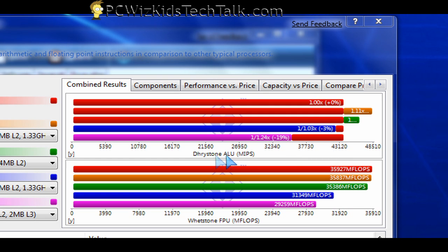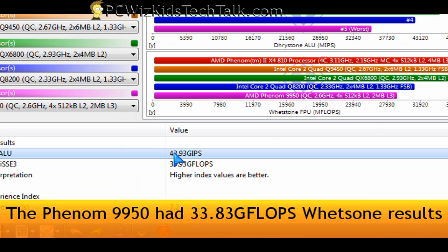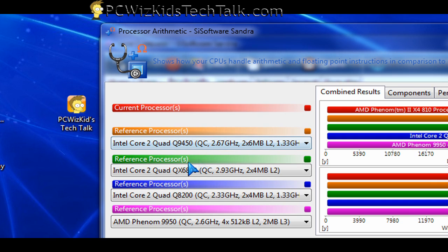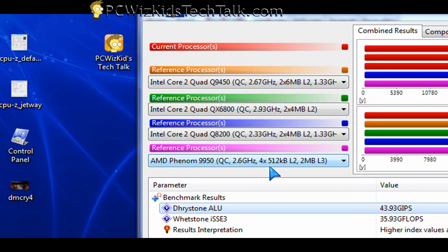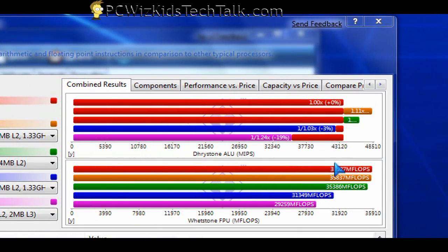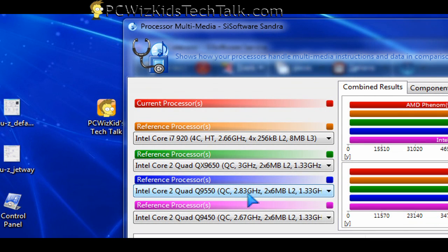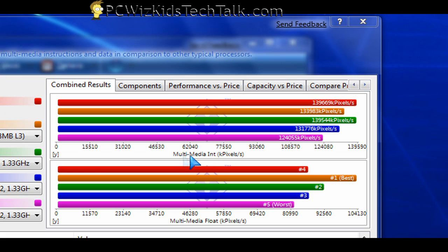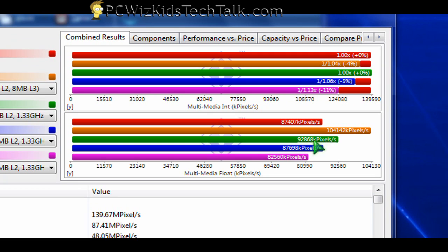Let's look at some other benchmarks. I ran some synthetic benchmarks through Sandra 2009 and compared it, for example, with the Phenom 9950 — and it does way better than that. It also does better than several Core 2 Quads of different sizes, beating all of those. I also ran a multimedia CPU test and added a Core i7 at 2.66 gigahertz. The 810 only beat the Core i7 on the integer multimedia test, not the floating-point one — the Core i7 beat it there. But the 810 still beat all other Intel quad cores and the Phenom 9950, so it's pretty good for the price.